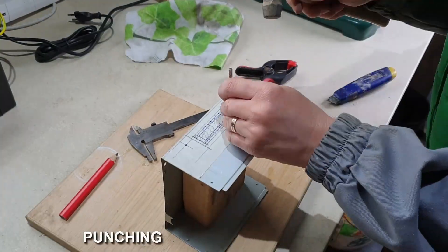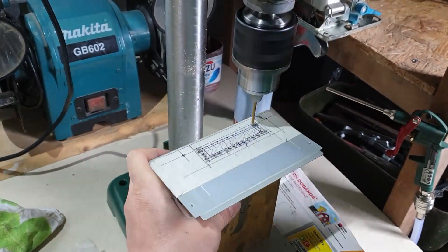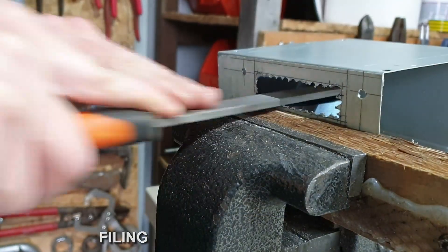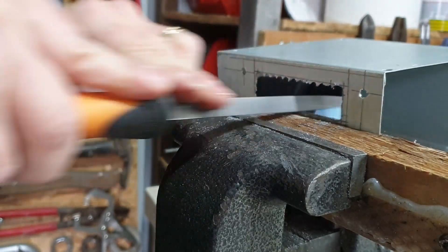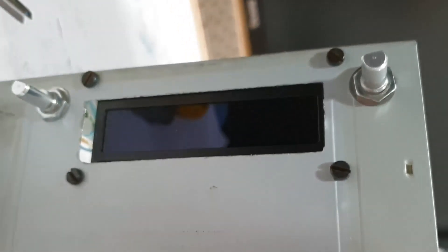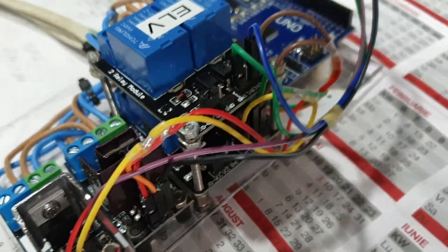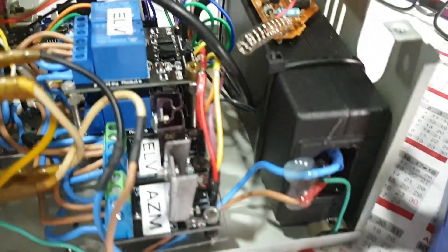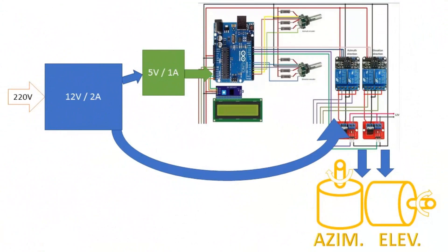I had to cut a hole to fit the display. The space inside is very limited, so all the boards had to be stacked and squeezed tight. This is a 5V car charger for phone charging — I want to use it to power the boards.